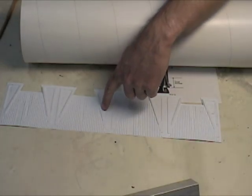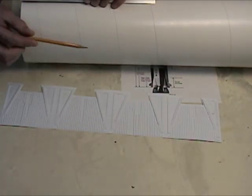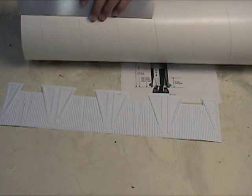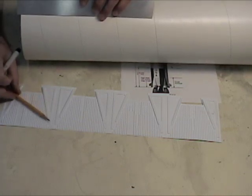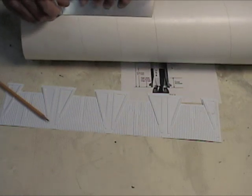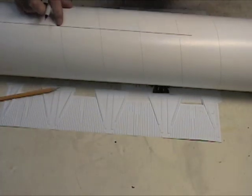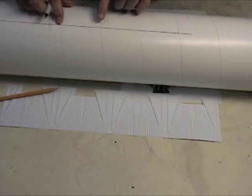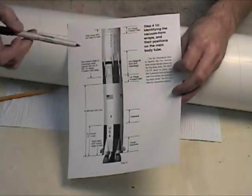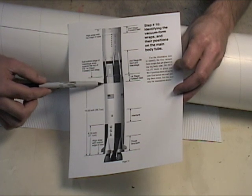We'll now position the vacuform wraps on the tube. First we'll take our angle tool and draw a pencil line down the length of the tube. For this video I'm going to use a pen just so you can see the line clearly, but on your kit use a pencil — otherwise the ink on the pen will bleed through the paint. We'll call this line position one, and we'll use this as a reference for all the other wraps. On the sheet with the Saturn booster stage, you'll find the positions for the inner tank wrap and the bottom of the first stage forward skirt wrap. We'll go ahead and mark those positions on the body tube.